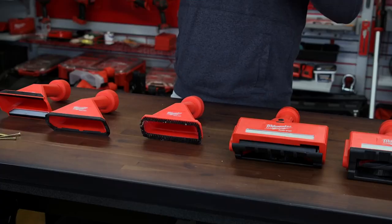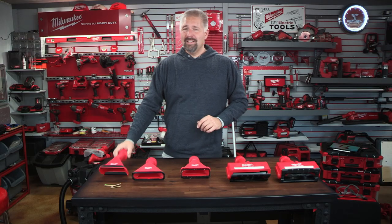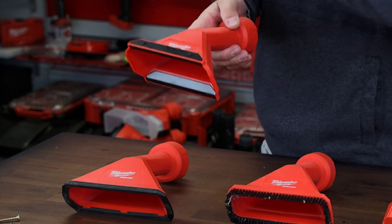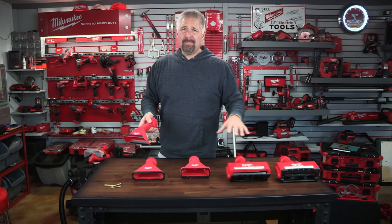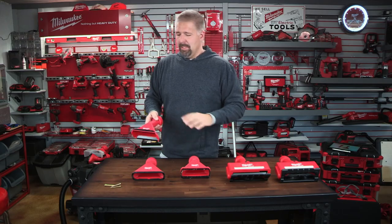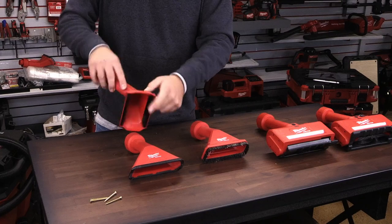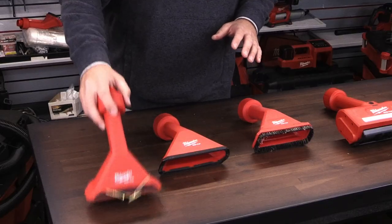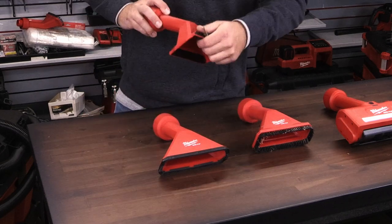Let's look at these floor attachments. This first one is a magnetic floor attachment. This is great if you are picking up debris and you don't want to pick up anything metal or get it in the vacuum. It has a magnet on the front and also on the back, so anything metal is going to stick to the magnet.